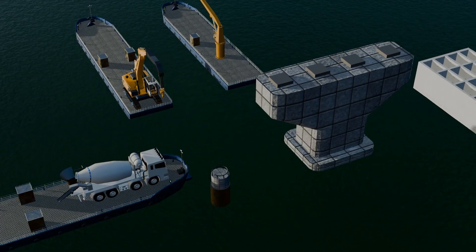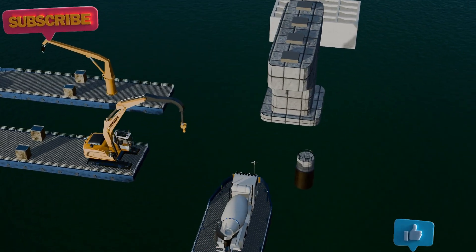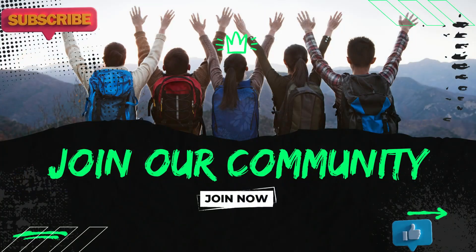I hope you enjoyed this video. Your support means a lot to us. You can join us through channel membership to stay connected. Thank you for watching.